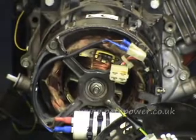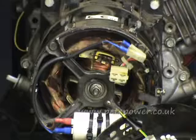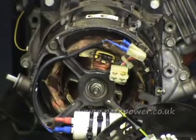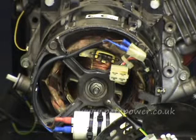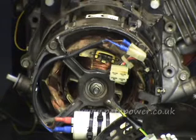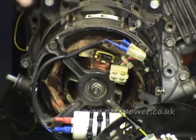The other thing to consider is that these don't usually fail for nothing — there's usually a root cause. The most common root cause is a dirty carburettor on the engine. A dirty carburettor leads to lower engine power, and when you put a load on the alternator it ends up slowing the engine.